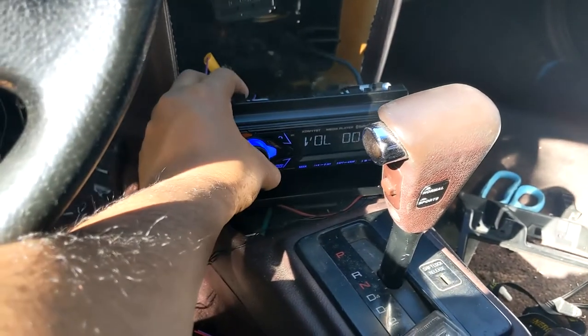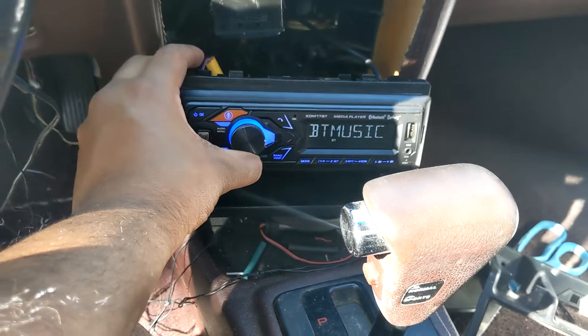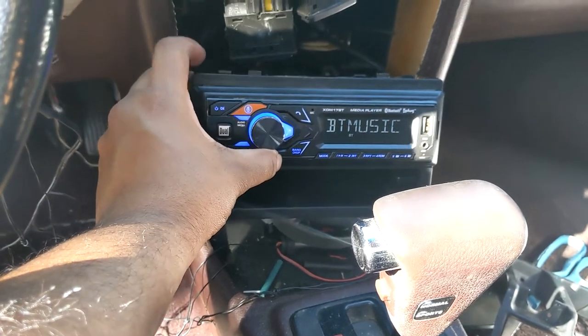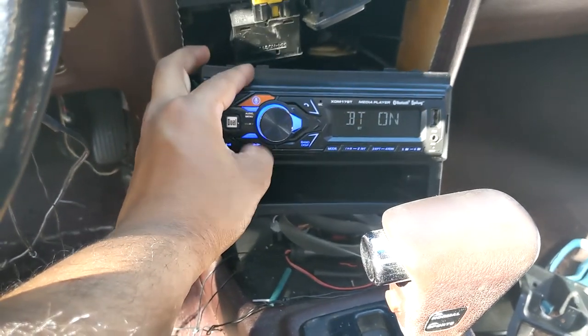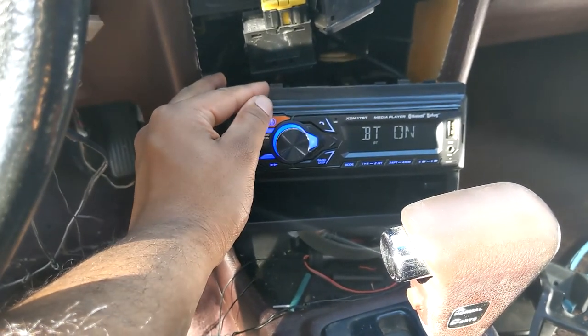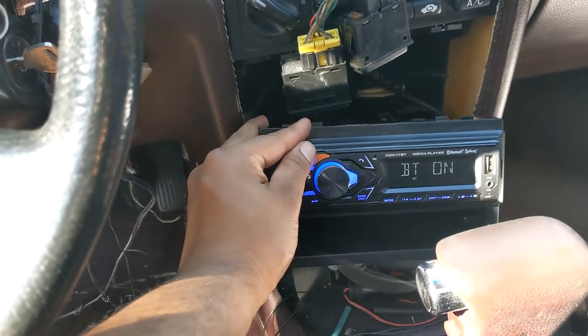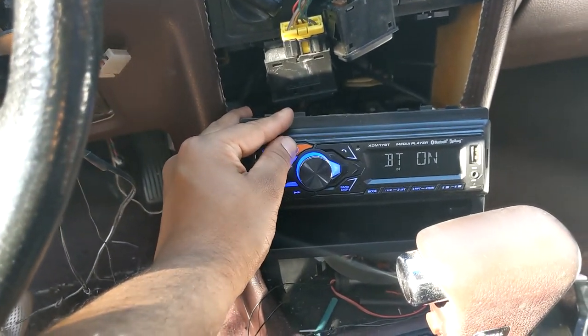Now let's test out the Bluetooth pairing function — I'm going to pair it to my phone and see how it goes. With the Bluetooth on, sound quality is way better, as to be expected. Bluetooth pairs insanely fast — like, you could turn the car off and turn it on, and before you even turn the key all the way on to run, it's already paired and ready to go. That's mind-blowing.